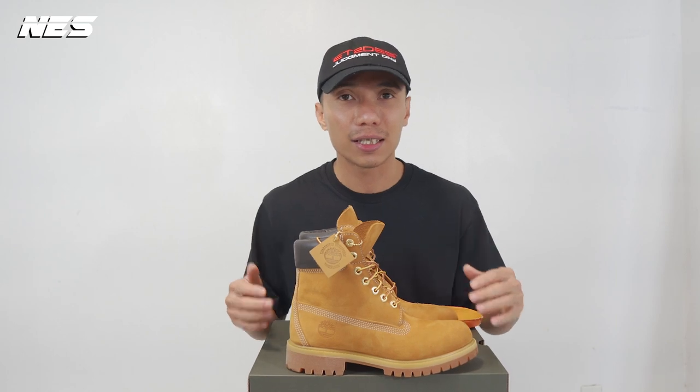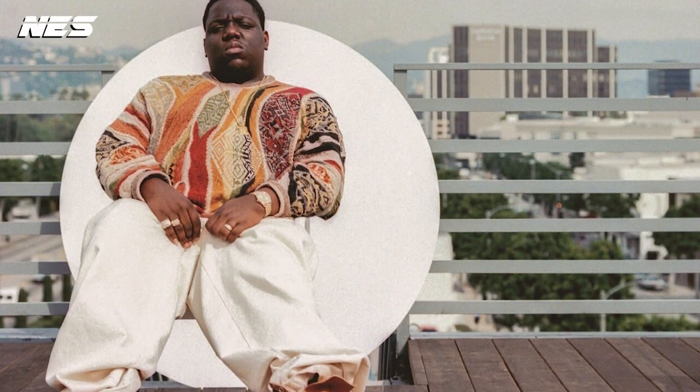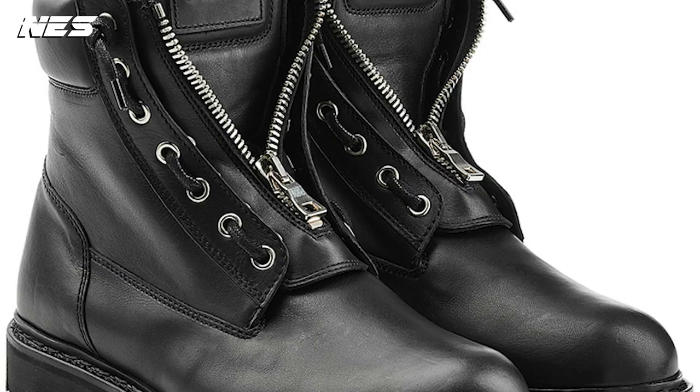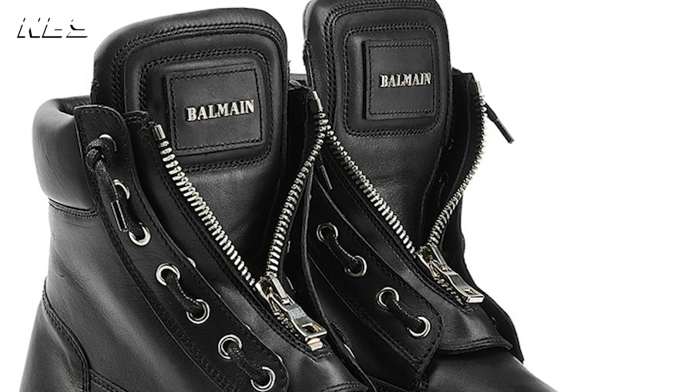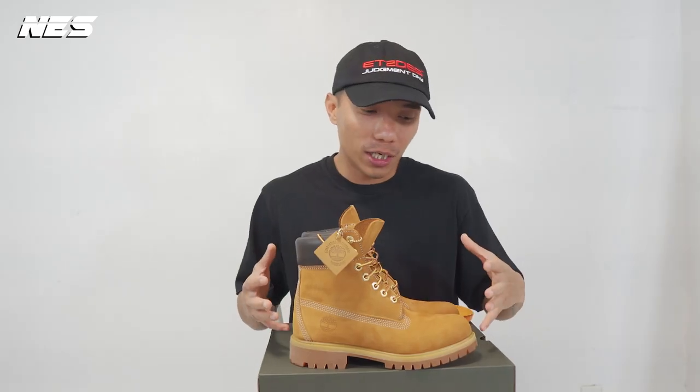The yellow boot is very iconic and has a long history since 1970. It was mainly created as a working boot and their main target were white and blue collar workers. They started taking off because NYC rappers were rocking Timberland, aka Tims. You can also see the construction patterns on the Timberland influencing a lot of mainstream high-end designers.